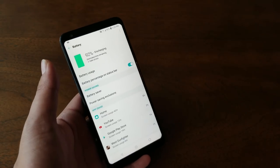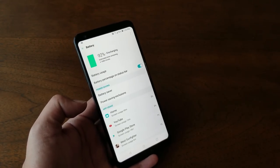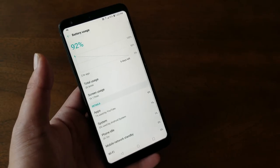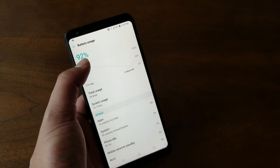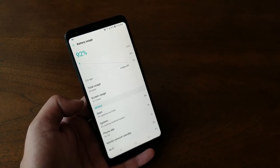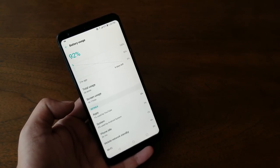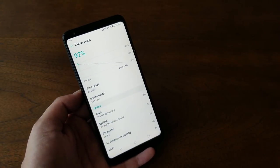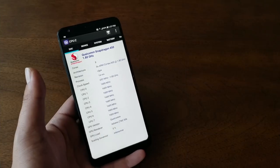The battery is 3300mAh and it's one of the best performing batteries I've used. After charging to 100% and using the phone with the screen on for two hours and six minutes, I was still at 92% battery. At that rate, the phone could deliver seven to eight hours of screen-on time, which is incredible. I'm very happy with the battery performance — the only downside is that you can no longer replace it.